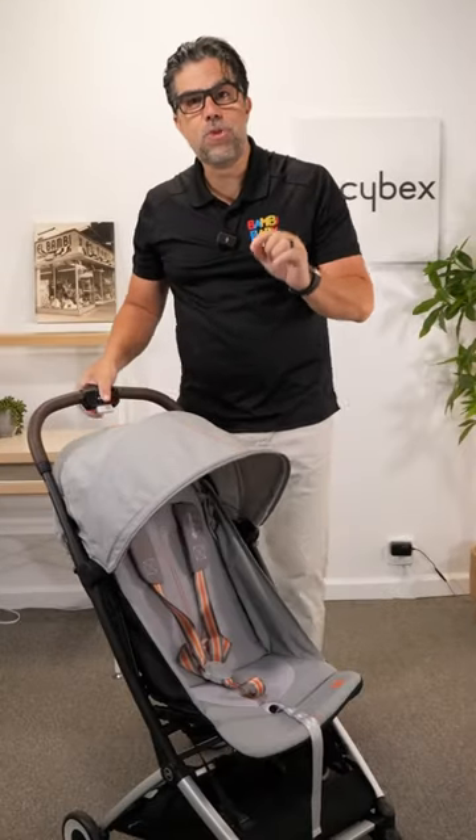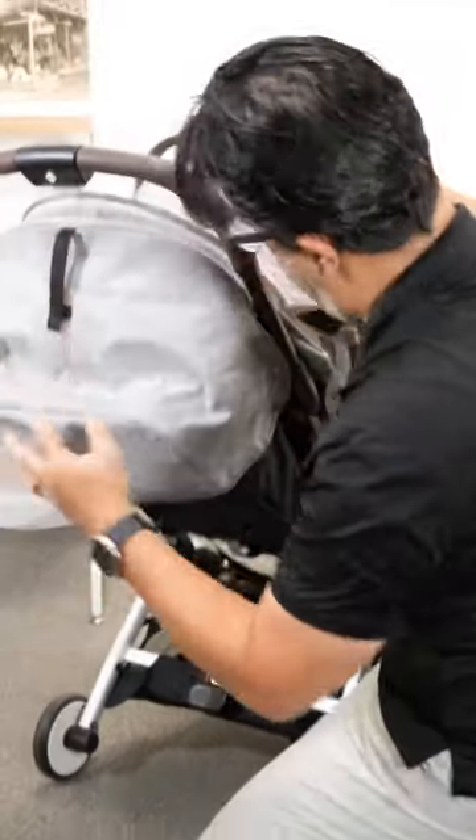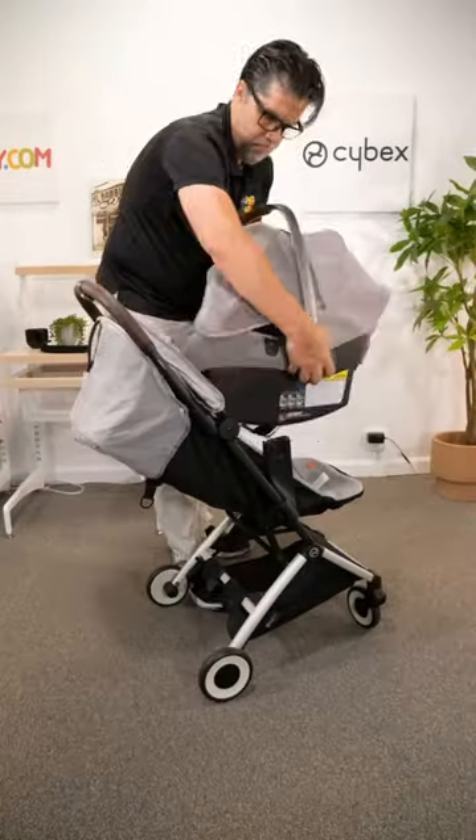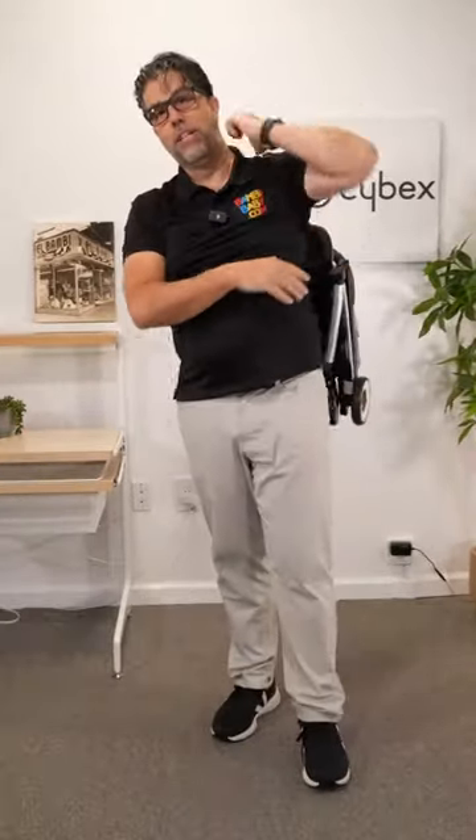Cybex is at it again. The Cybex Orfeo is a super compact, multiple position recline with a drawstring, belly bar capable, car seat adapter capable, and super compact fold that fits right over your shoulder if you need to.